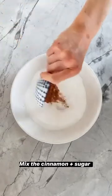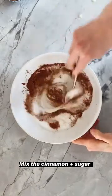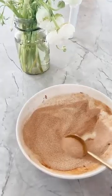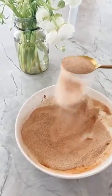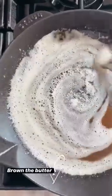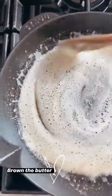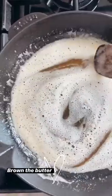While those are baking, I'm going to mix up the cinnamon sugar, which is literally just cinnamon and sugar. Always have a little bit of cinnamon sugar on hand. And then brown butter.